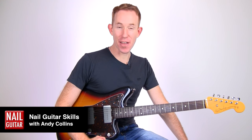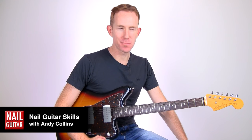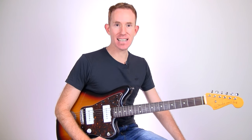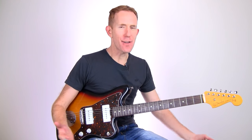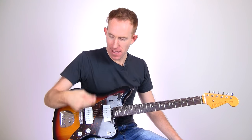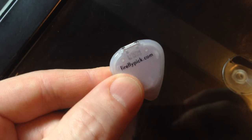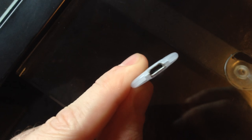Hey folks, how you doing? Andy with you for another Nail Guitar review. Today, something that I've been looking forward to for a long time. It started as a Kickstarter. It is the Firefly Pick, and it's what everyone dreams of as a kid. It's a pick that lights up when you play with it, and they even light up when you move them around. Incredible piece of technology, what they've managed to fit inside a tiny little pick.